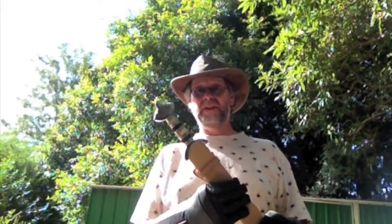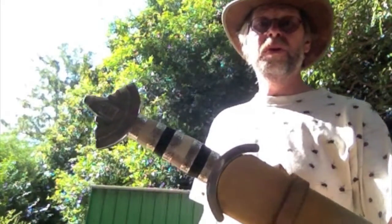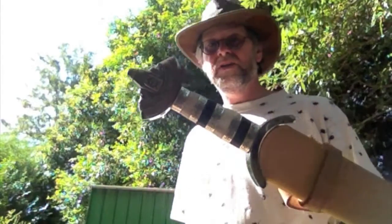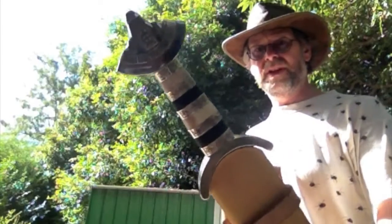I have over the years actually played with several real ones of these. This isn't, but this is as close as you are likely to get. This is a really high end museum quality replica of a typical dark age sword by Craig Sitch of Manning Imperial, right here in Australia.